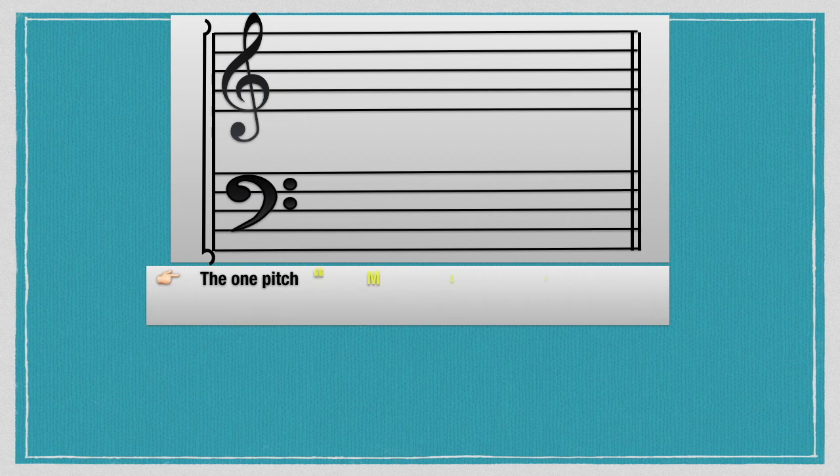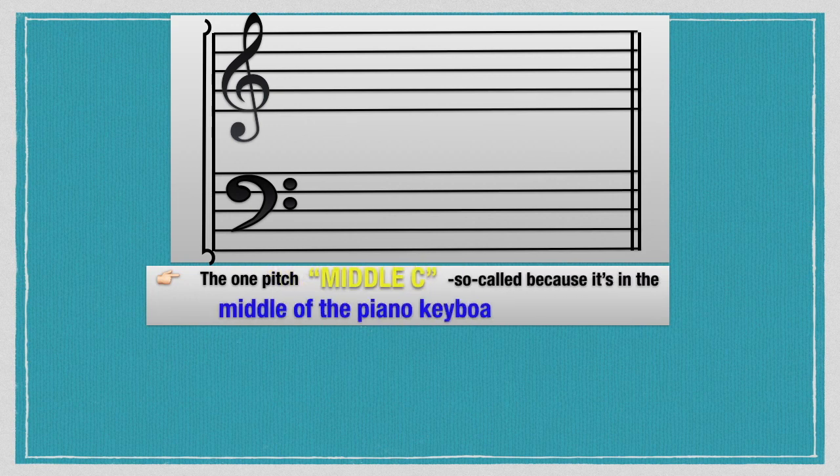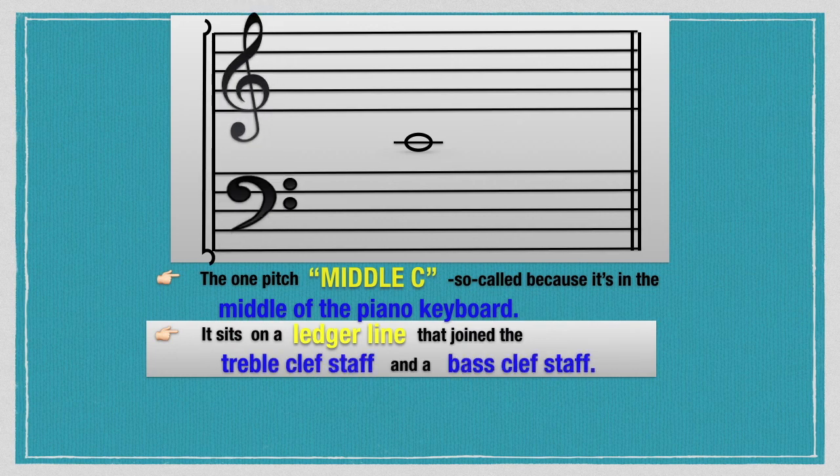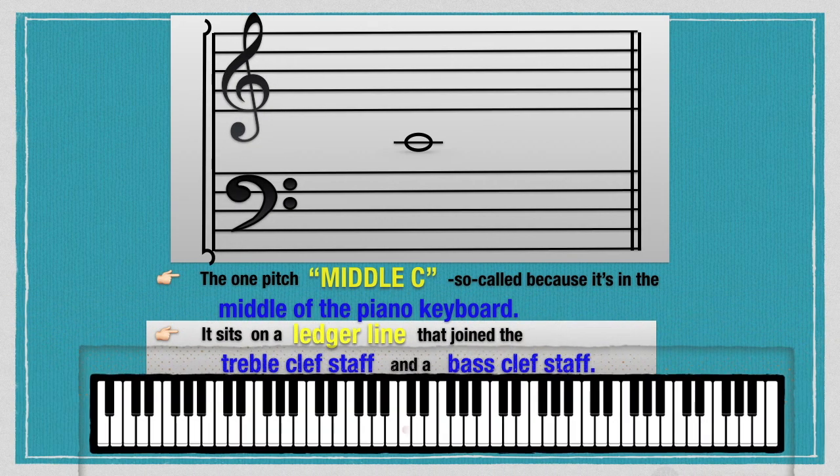Middle C is so called because it is in the middle of the piano keyboard. It sits on a ledger line that joins the treble clef staff and the bass clef staff, particularly on C4.